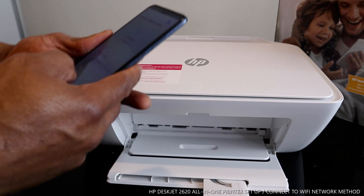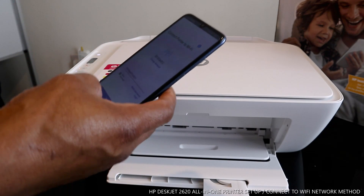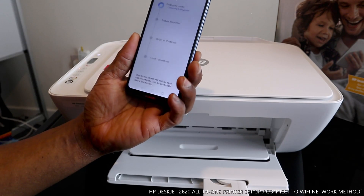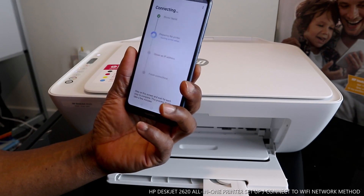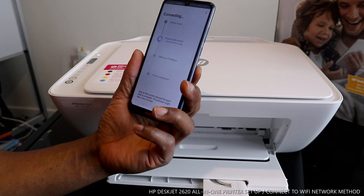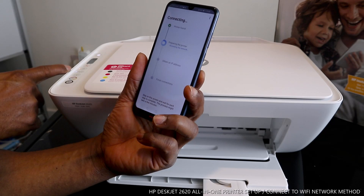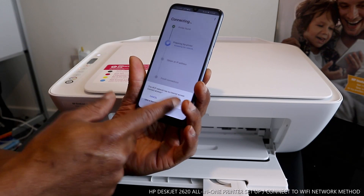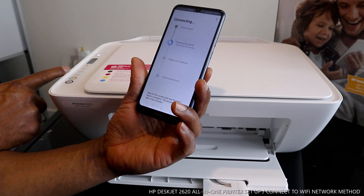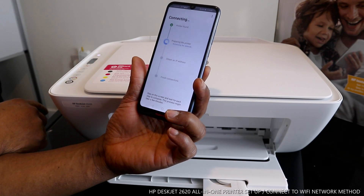Once you put in the password details, click Continue. It's now saying 'Finding the printer... connecting to the printer... printer is found.' The blue light is still flashing. Right now it is preparing the printer for the network — click Connect. It's now accessing the network.